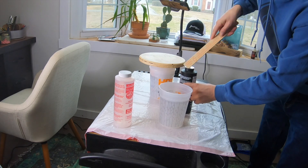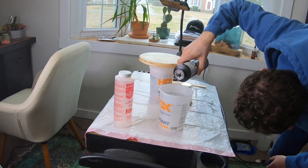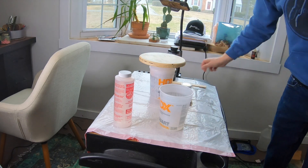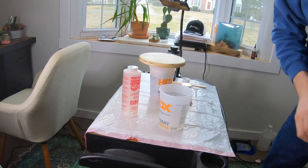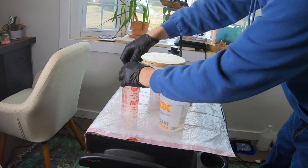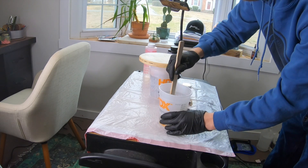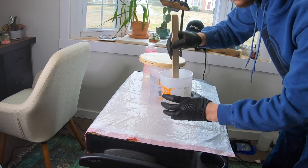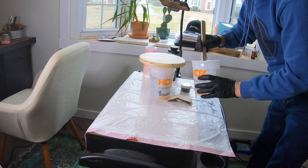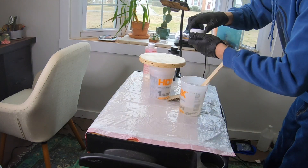We're going to mix up a little bit of epoxy — this is the cheaper stuff from Home Depot, the FAMO wood glaze coat. I'll link it in the description if you want to try it. I would not use this if I were to sell anything — this is more beginner level. It's okay for a beginner so you're not wasting a lot of money trying something new. I'd recommend it just to learn how to use epoxy. It's a one to one ratio and then we'll get the thermochromic powder mixed in.